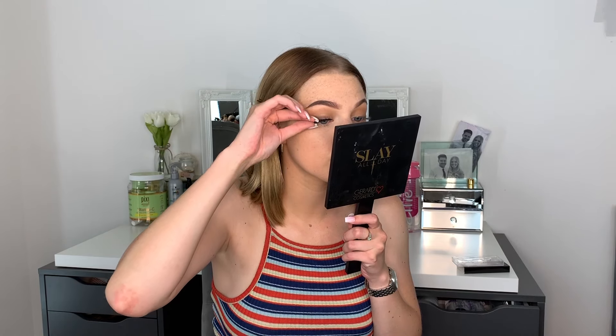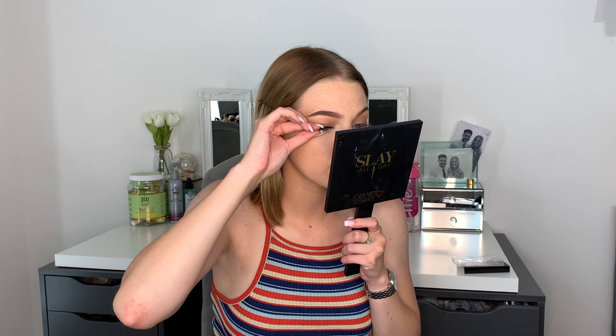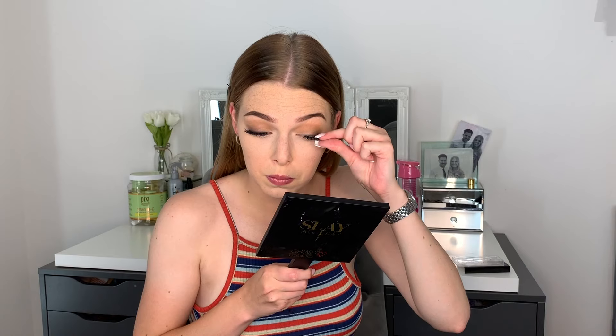Then we're going to go in with Wispy Winks lashes in the style Little Lady. These are my favorite for day-to-day lashes — they're very comfortable, not too big, not too small. They just give the right amount of pizzazz! I use those with the Duo lash glue and apply using a lash applicator. Do the same on the other eye.